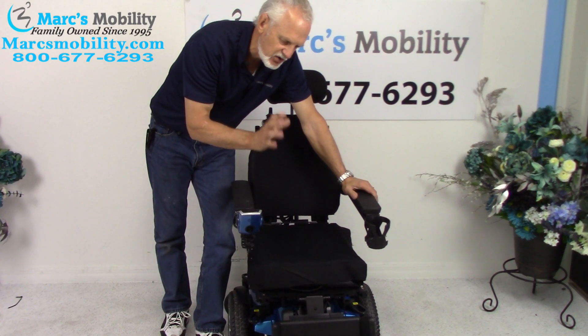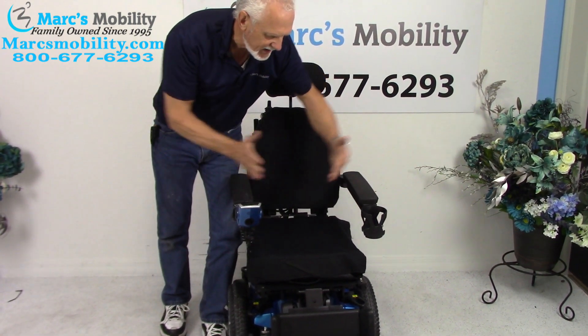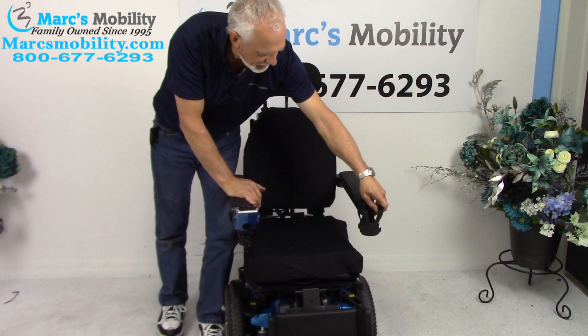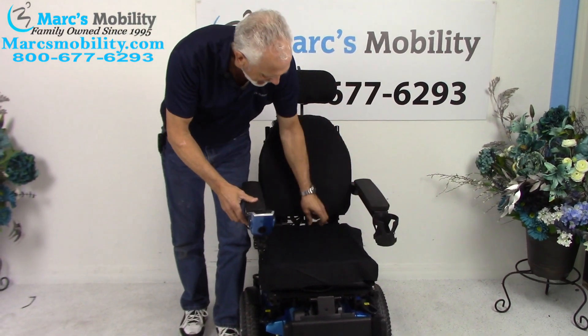These chairs are adjustable — we can adjust the size. So if you wanted a bigger or deeper seat, we can expand the arm and expand the seats. You also have a cup holder at the end of the arm that can be removed. The arms flip up on both sides. You have a safety belt as well.